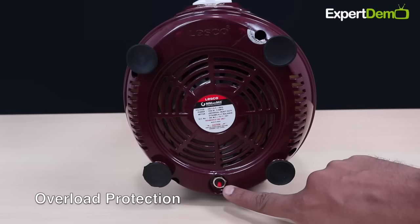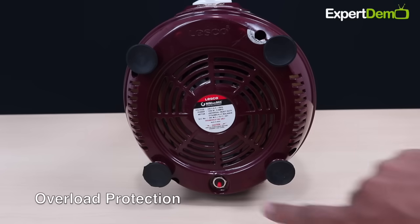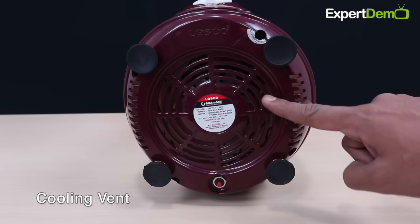इसमें Motor Protection के लिए Overload Protection Mechanism भी दिया जाता है। इसके नीचे Cooling Vents भी दिए जाते हैं जो हमारी Motor की Performance को Improve करते हैं।